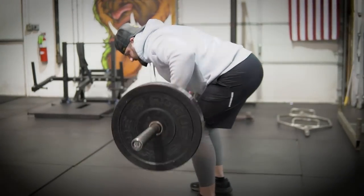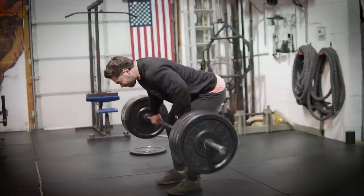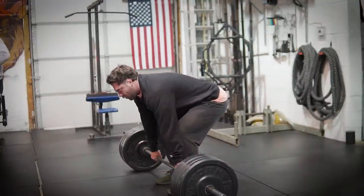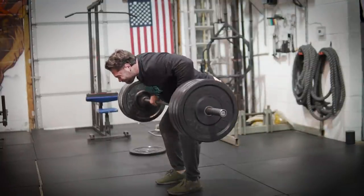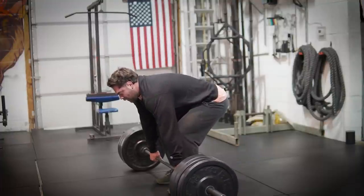When we're doing these barbell rows, just a couple of basic pointers: when it comes to grip, I tend to think of a close grip on the bench press where I set up and then go about a fist width from that. When I'm doing these, I'm really focusing on lengthening my arms as much as possible and almost resetting the bar on the ground every single time. I'm working on driving my elbows back as far as I can and making contact with my body each time, giving me tactile feedback that every single rep is the same.